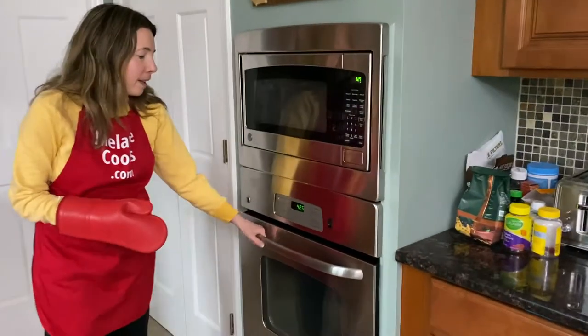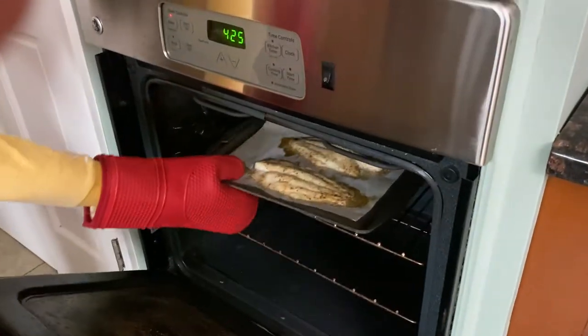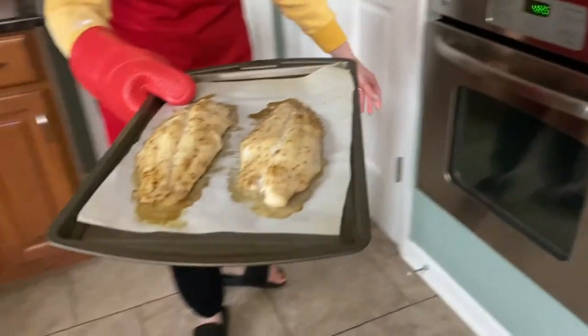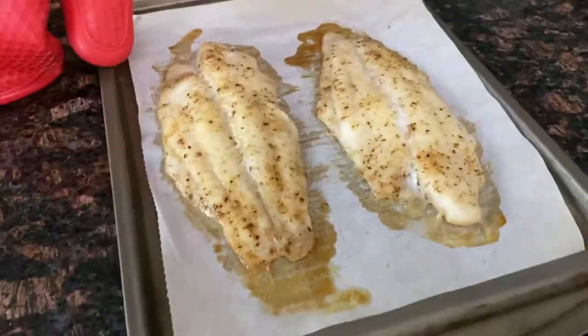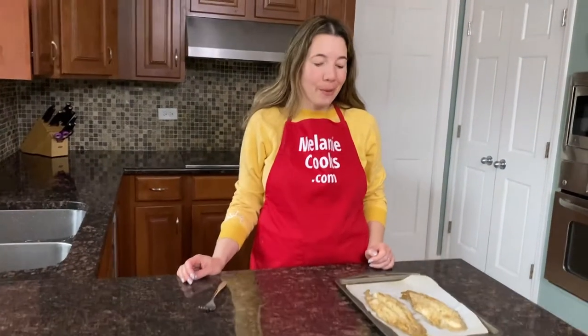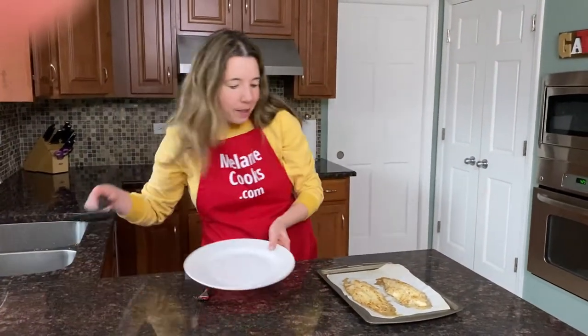Now it's done baking, so let's take a look — this fish looks amazing. Let me take it out of the oven. Look how good it looks, it's perfectly cooked. Look how easy it was to make and it looks so delicious. Now let me put it on a plate.